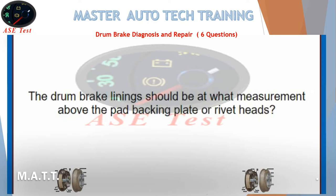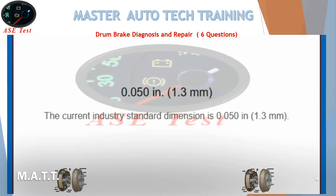Technician B is right because it is on the left side of the wheel. The measurement above the pad backing plate or rivet heads is 0.050 inches (1.3 millimeters). The current industry standard dimension is 0.050 inches (1.3 millimeters).